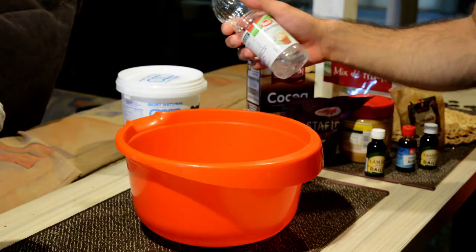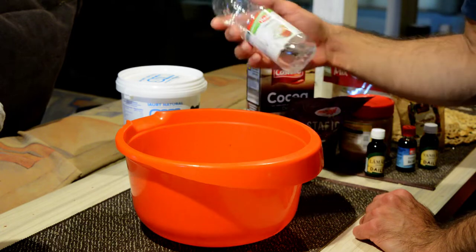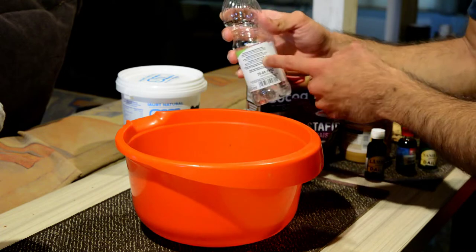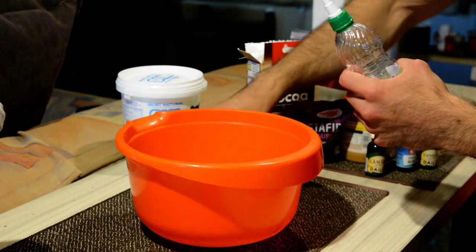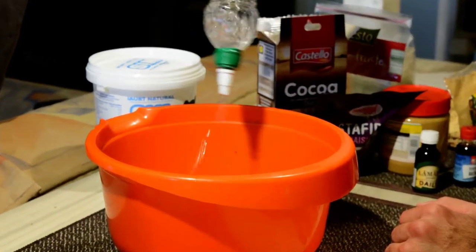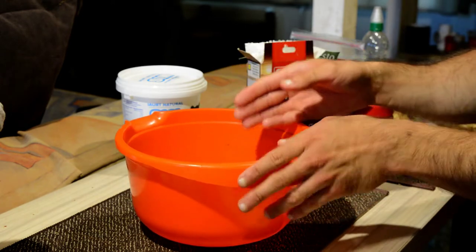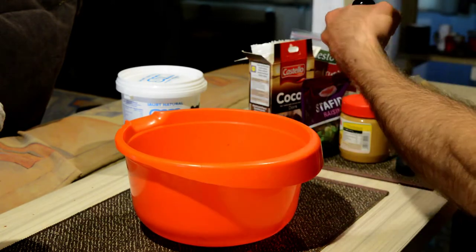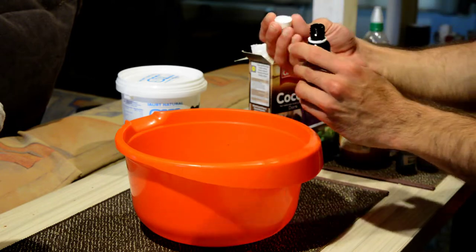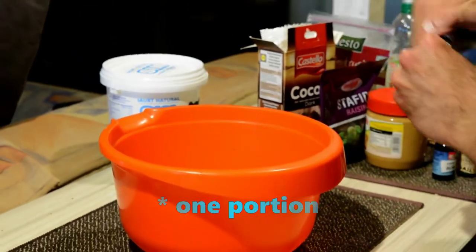Next, add the sugar-free sweetener. The amount differs depending on the type of sweetener you're using — make sure it's sugar-free to keep it low in calories, and read the instructions on the bottle. I just sprinkle it by feel. Always put the liquids in first, not the powders. With the extracts, because they are concentrated, fill just the top of the cap, pour that in, and that's going to be enough.